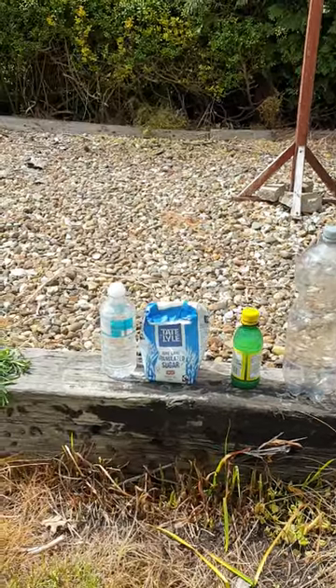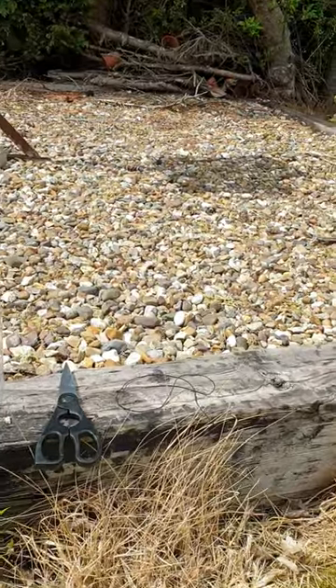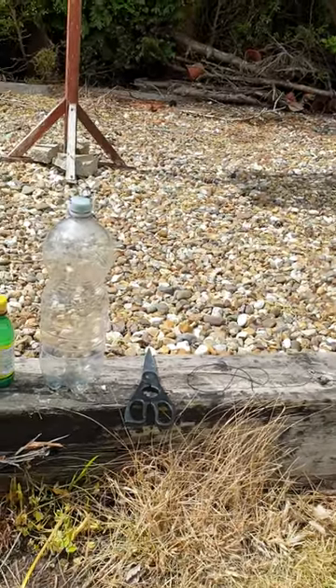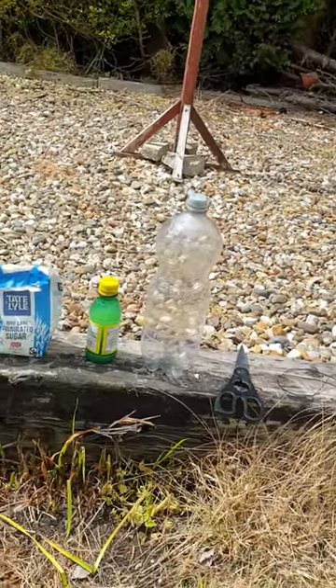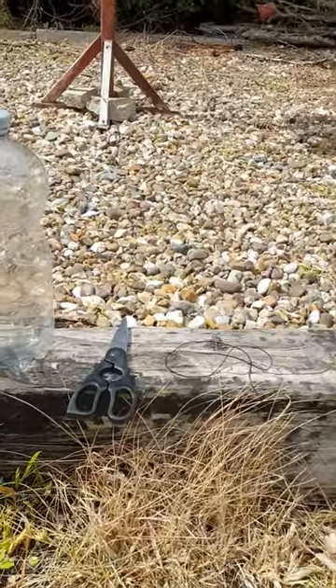Hi guys, I'm going to show you a way of making a wasp trap really effective around your fruit trees or where you're having barbecues or company in your garden. This will attract them.